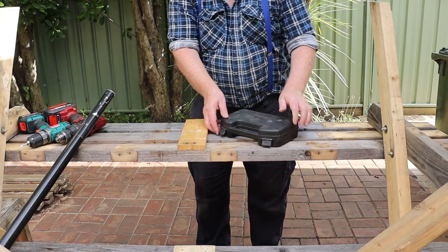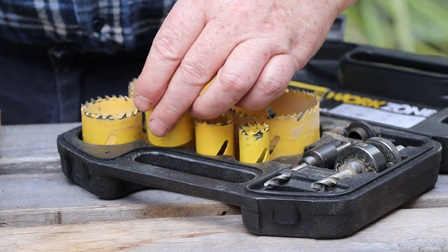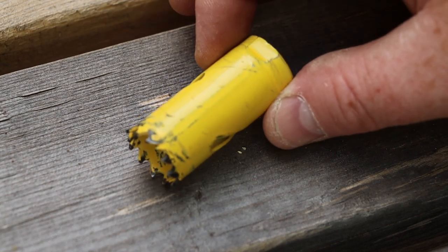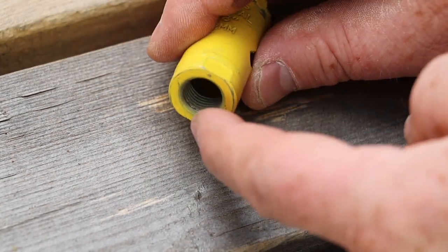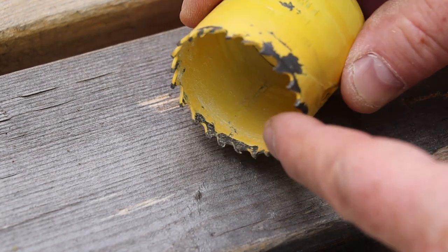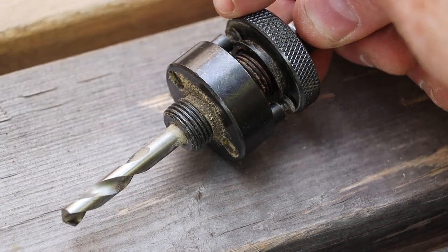Now we can mark the centre of the brace board. I'll be using a hole saw to drill the umbrella hole. That one's a little small but this one's just right. Small hole saws like this one just screw onto the arbor, but bigger ones like this usually have these extra holes in the end. These holes are used by the two drive dogs on the arbor.